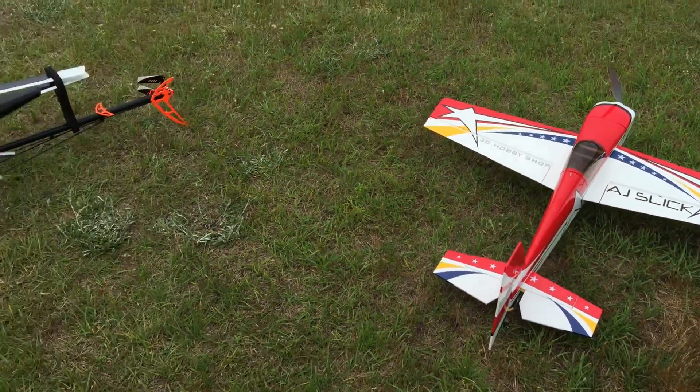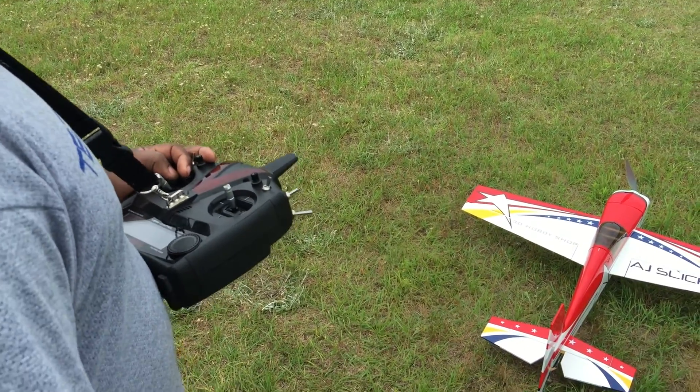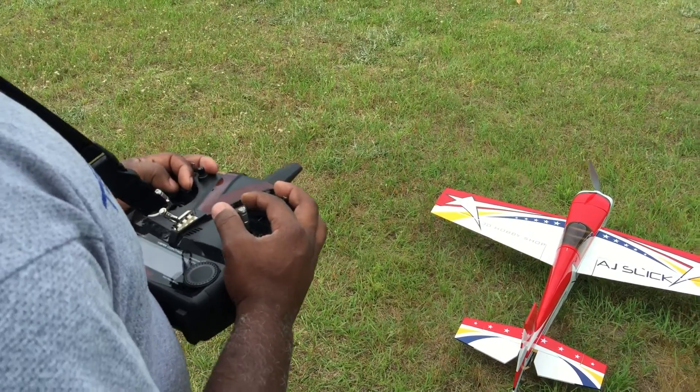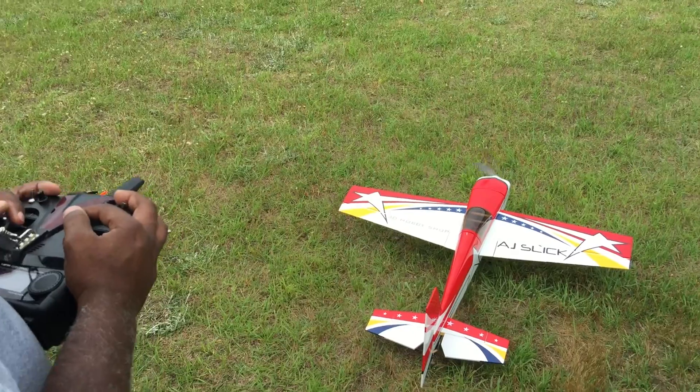But once I hit the trim on the Auto Trim for the V-plane, you'll see it straighten right up and be dead solid. It's pretty awesome how it works — it's just a flick of the switch. I'm going to do it in flight so you guys can see what's going on. Head speed 1 RPM.